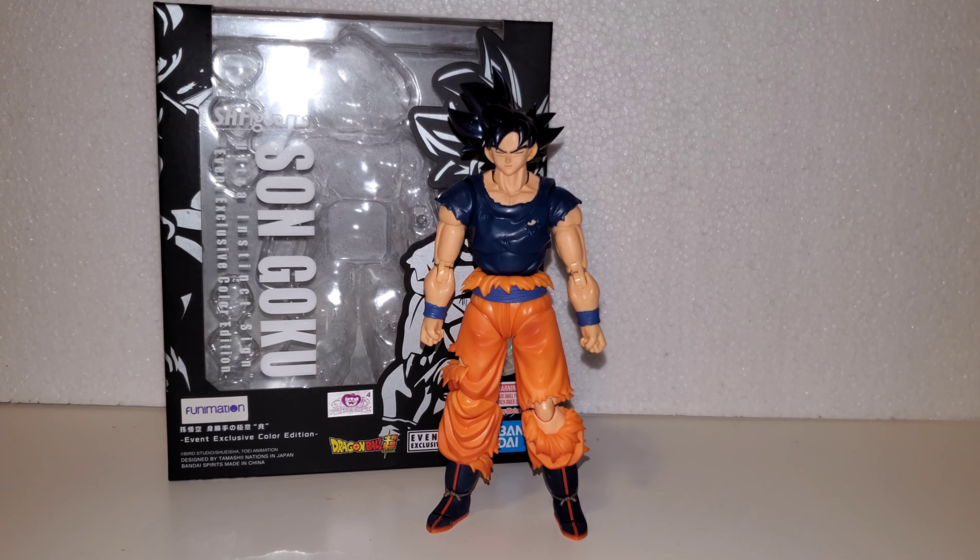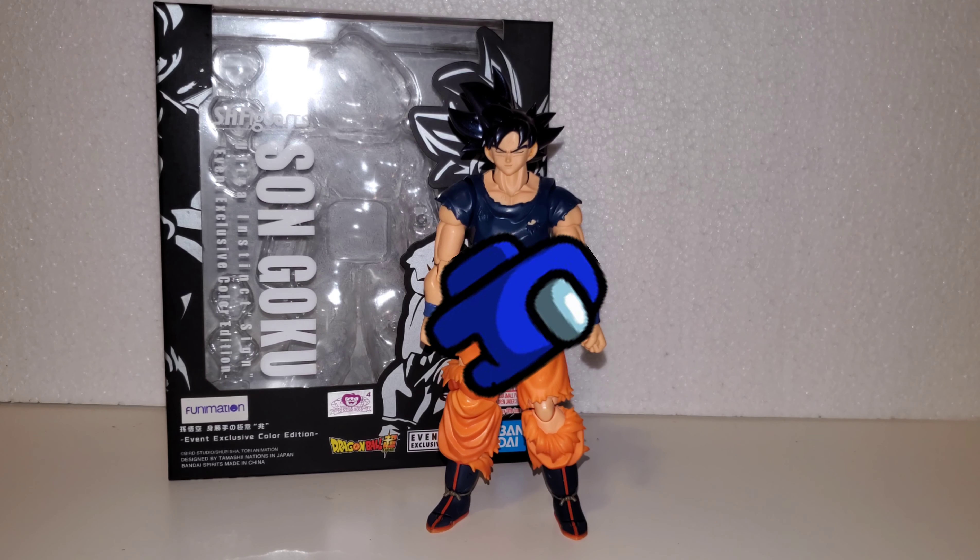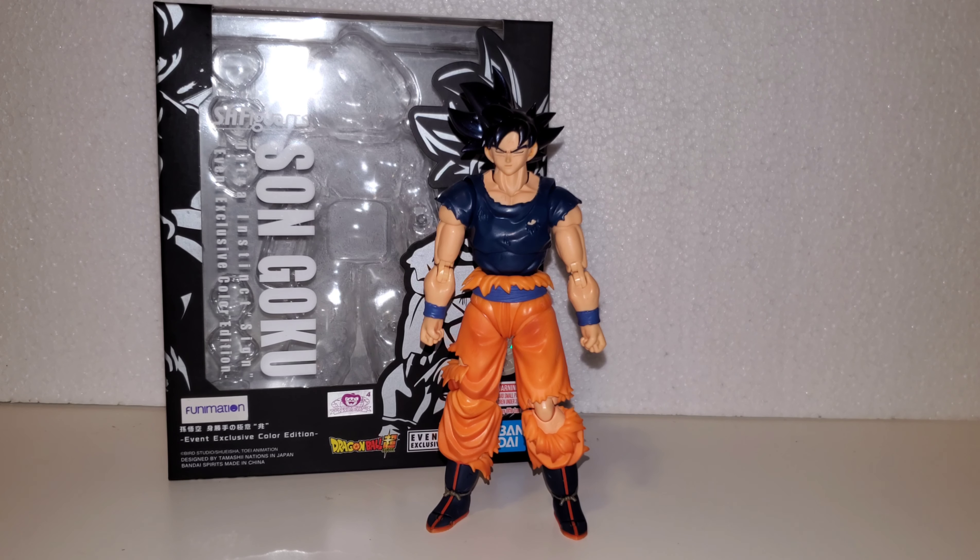So there you have it — the Ultra Instinct Sign event exclusive color edition by Premium Bandai. For aesthetics and appearance, I definitely give it a high 9 out of 10. It's a brand new look for the upper torso, a needed look for Goku, and you can mix and match with different faces — it just looks epic. Articulation — no complaints on the arms, legs, or feet. I wish they could improve the torso for a deeper ab crunch; leaning back is not too bad. Accessories — I wish it came with more effects and more hands, but for what it is it's still pretty nice, so I'll give accessories an 8 out of 10. That's it — thank you for watching, and stand by for more video reveals.